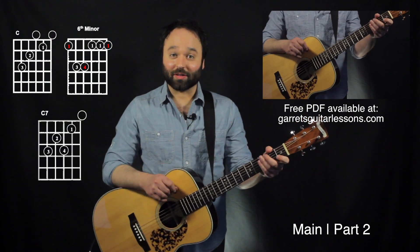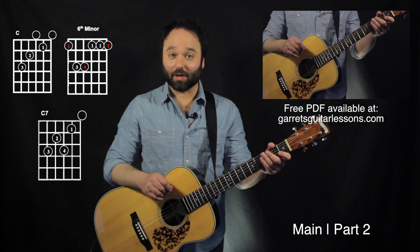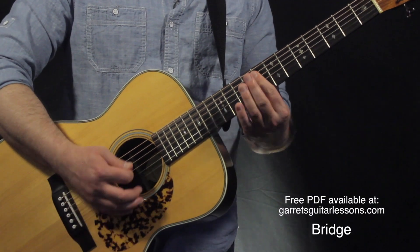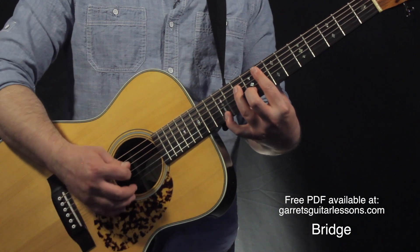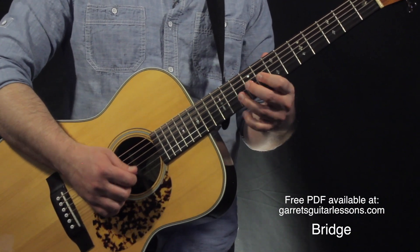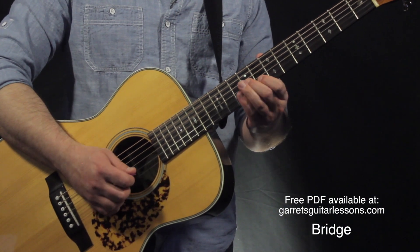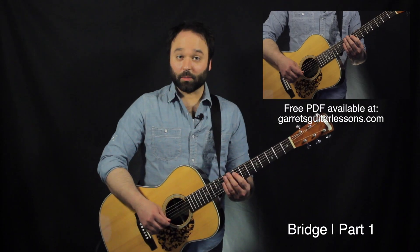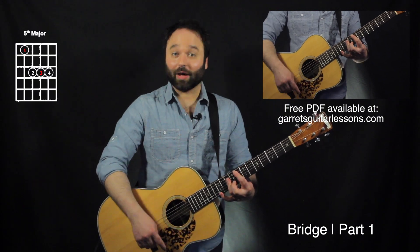The 2nd time I'm going to be going C, then F minor, then C, then C7, which brings us into the next section — the bridge.